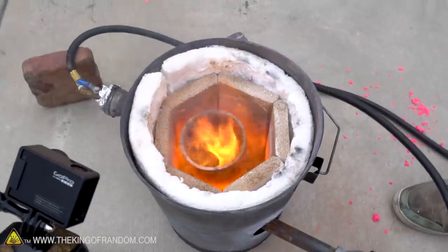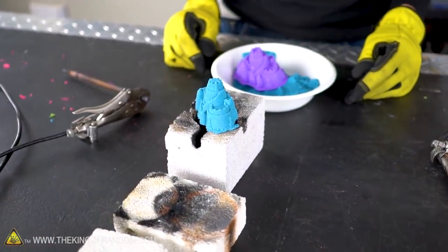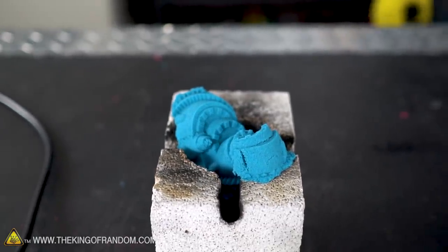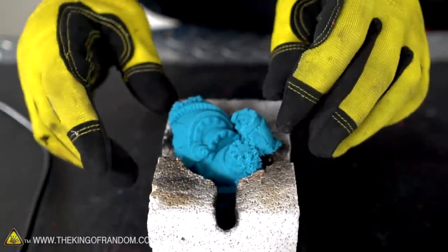We've tried some things that heated up our sand a fair amount, but now we're going to try one that heats it up a lot more — we're going to use our arc furnace and see what happens. The castle, being literally made of sand, has collapsed a little bit into our arc furnace, but that's okay.